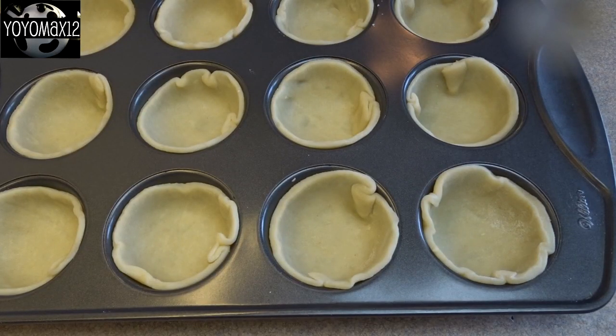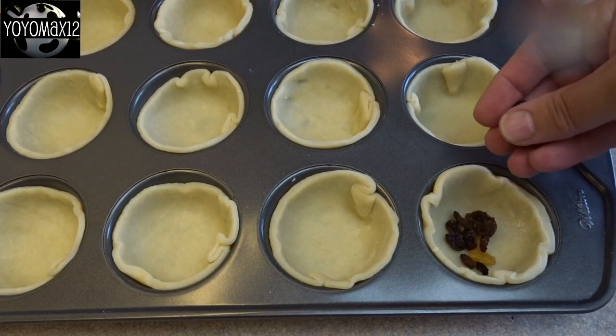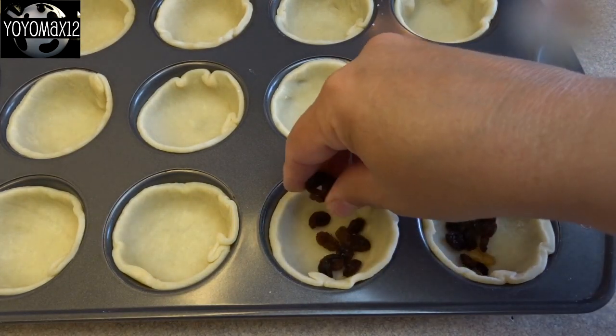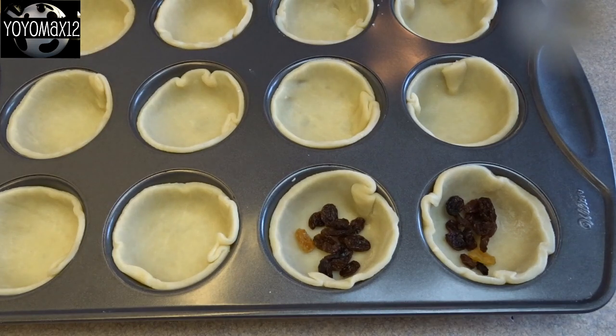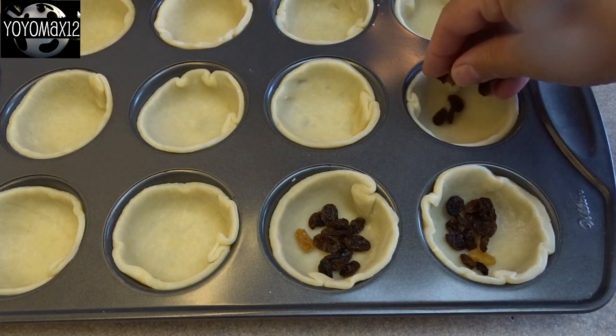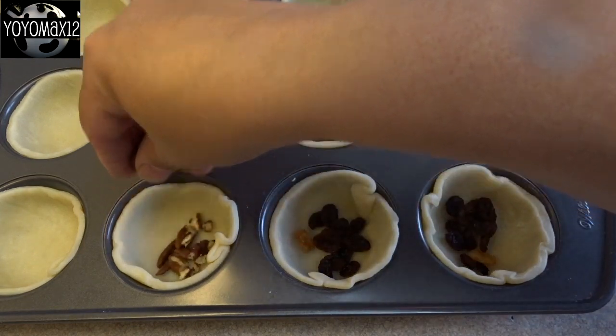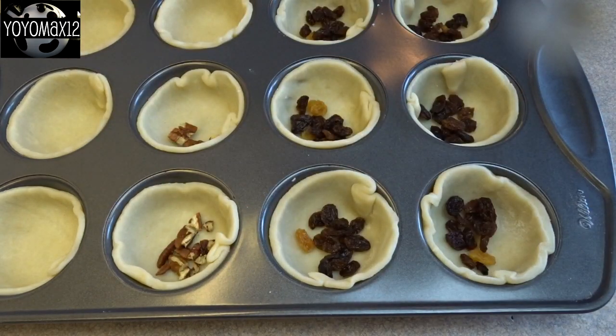Now this part is completely optional and it's up to your tastes. The traditional way is often to use raisins, so I put about a tablespoon of raisins into the bottom of each of those little unbaked pastry shells. If you don't like raisins, leave them out. You can also use pecans — I use chopped up pecans as well because I love pecans.